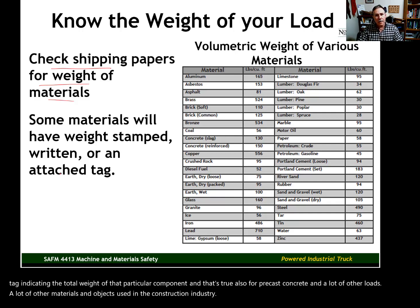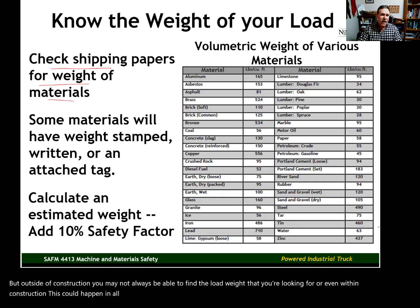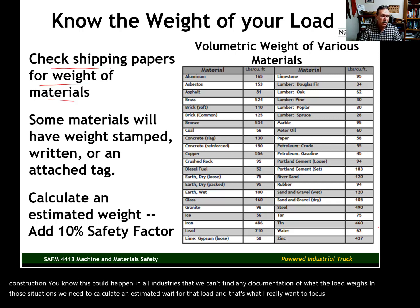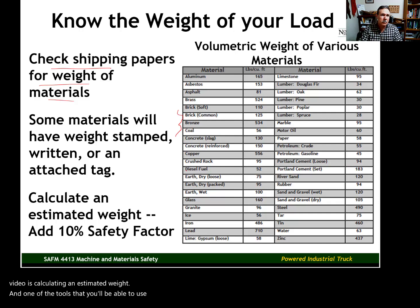Outside of construction — and really in all industries — you may not always be able to find the load weight you're looking for. In those situations, we need to calculate an estimated weight. That's what I want to focus on in the remainder of this video: calculating an estimated weight using tables like this one, which shows the volumetric weight for various common materials.